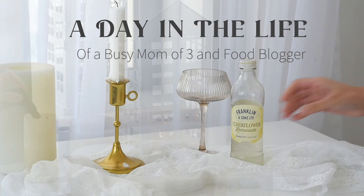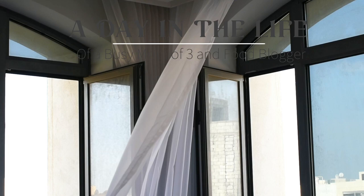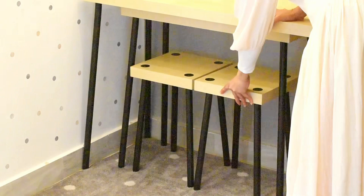Here I am with another day in the life video. You guys seem to like these kinds of videos, so I thought I'll upload one again. In this video you can see a superb waffle recipe, how I set my table for food photography, some cleaning motivation, and our new IKEA study table.